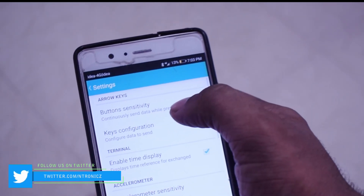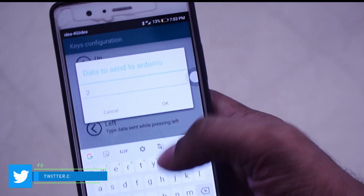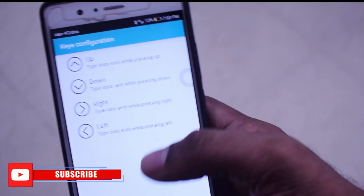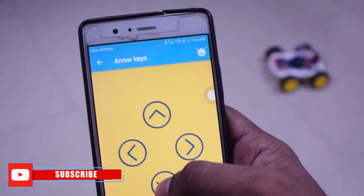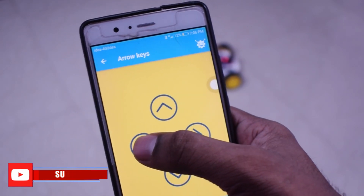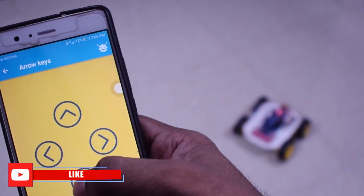We have set the arrow keys. I normally make the arrows 3u, 3u, and 4u. I will check the auto. I will move on to the next video. We will do a Wi-Fi controlled RC car.